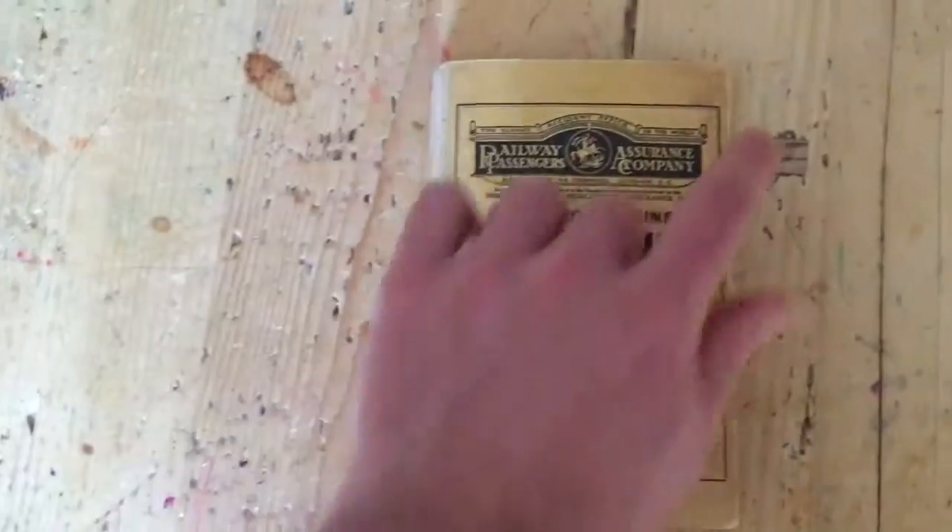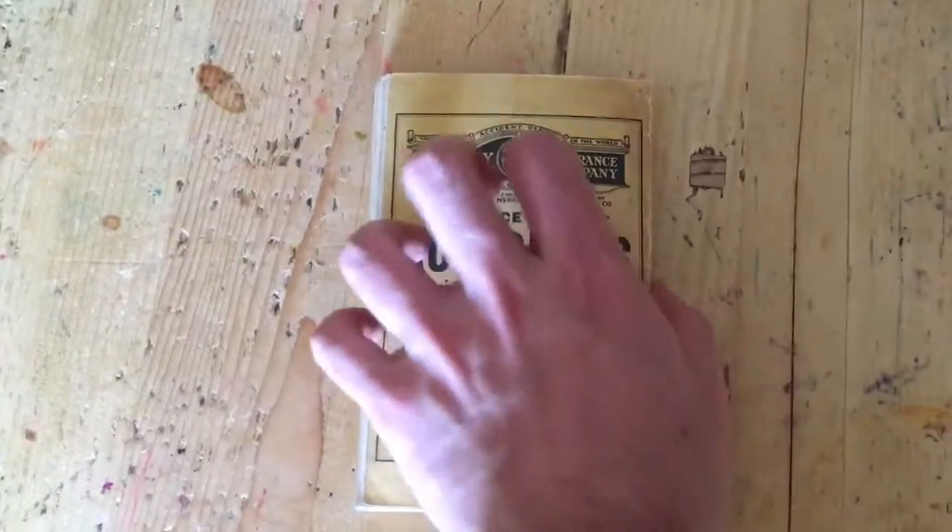Rear cover — a little bit of darkness to the edge there, but not too shabby at all.